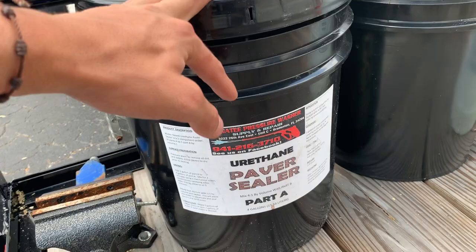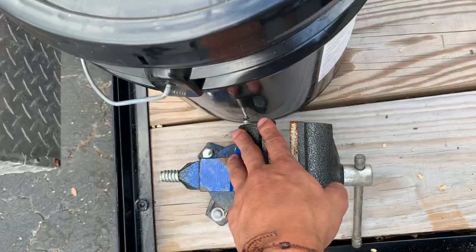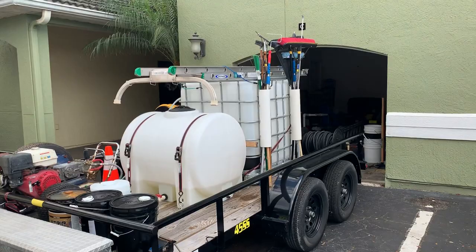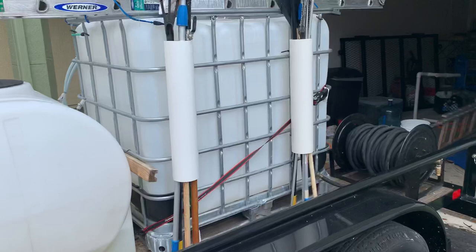This is a pressure washer must-have right here — this vise. That's pretty much it; I wanted to show you guys my setup. It's Sunday — I worked on it this morning. It was just a trailer and now I've set everything up today. It's ready to make money tomorrow, Monday. Got a couple of jobs scheduled and a couple of estimates as well.